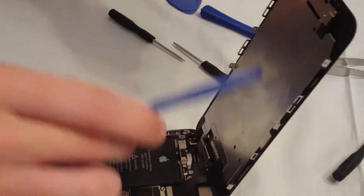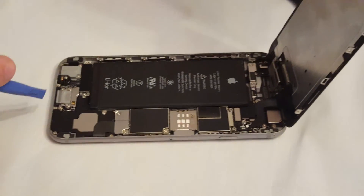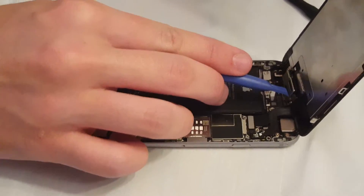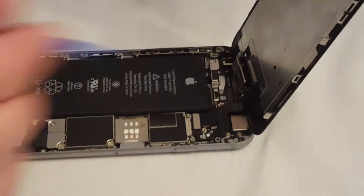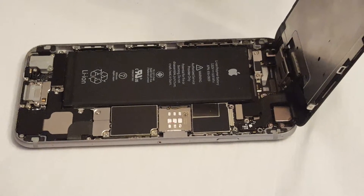This is called the digitizer — this big ol' thing — and there's the speaker up there, the front-facing camera, and the back-facing camera is right here. All kinds of good stuff — thanks for watching!